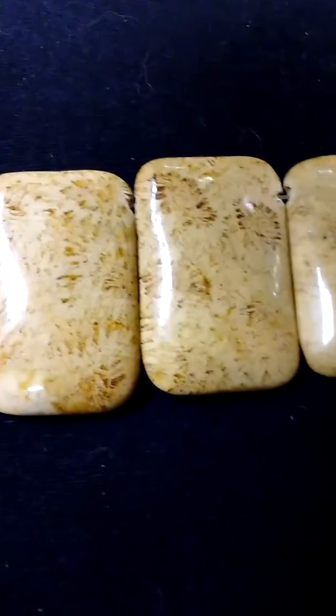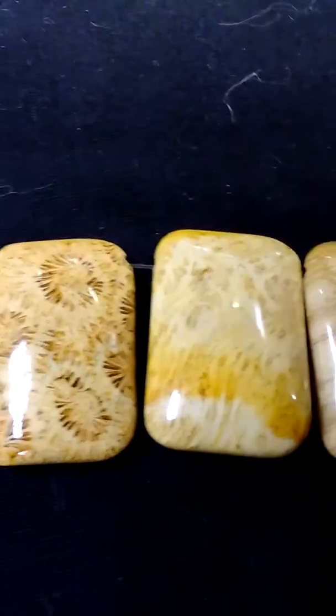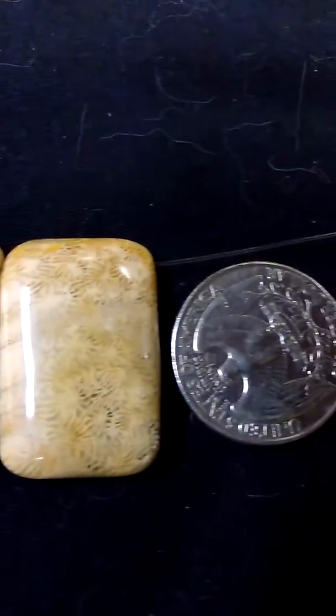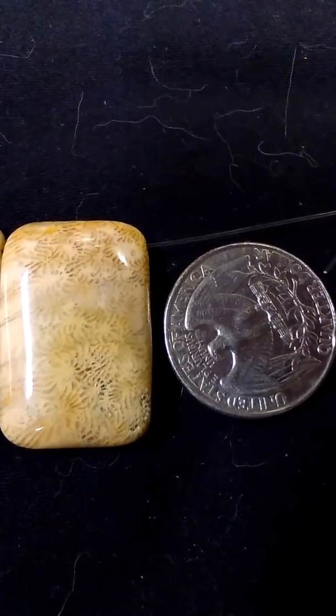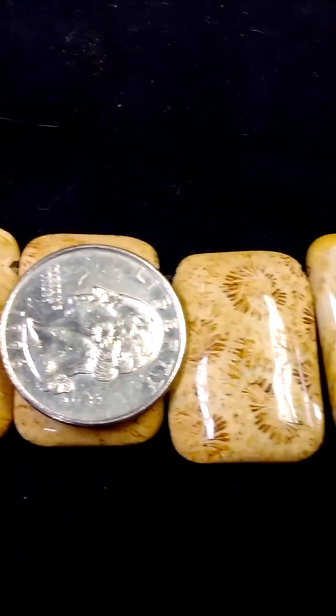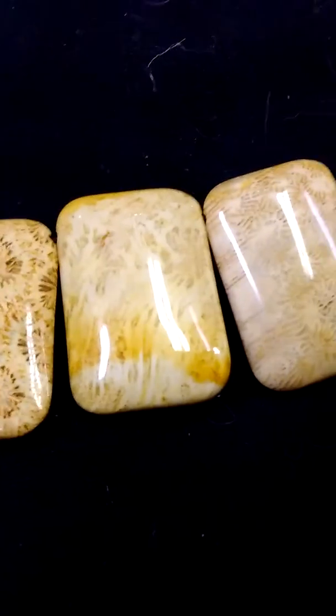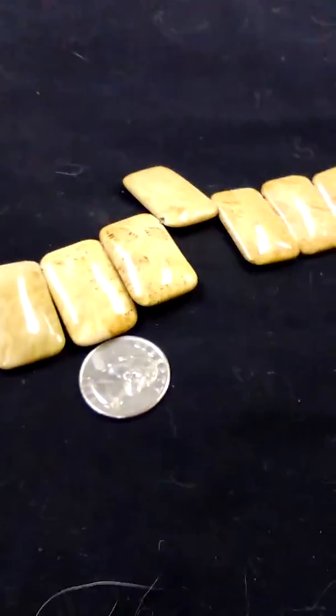These would make really great centers for necklaces. They're earthy and exotic and fairly large. As you can see right here, we have a US 25-cent piece, and you can see how they stack up in terms of size — so they're pretty substantial. They are end-drilled, so they hang like so.